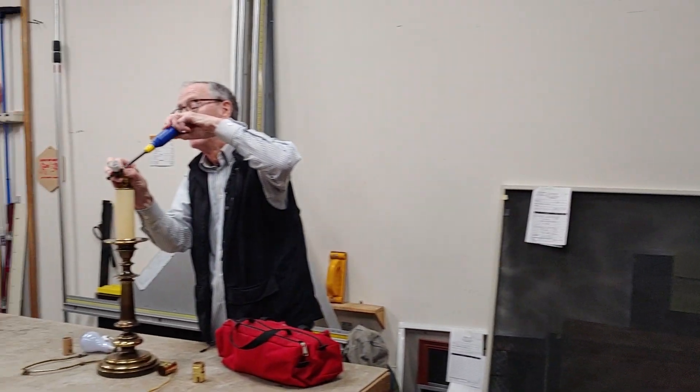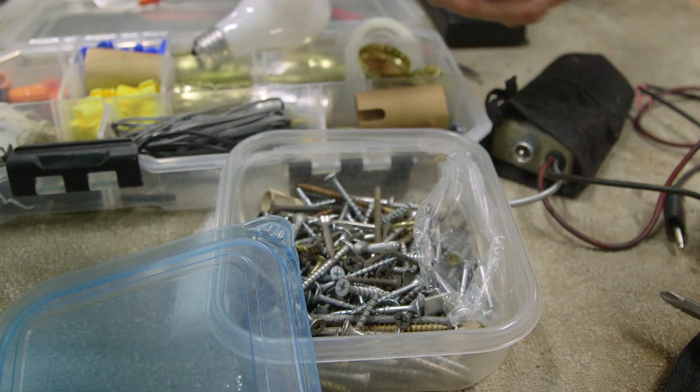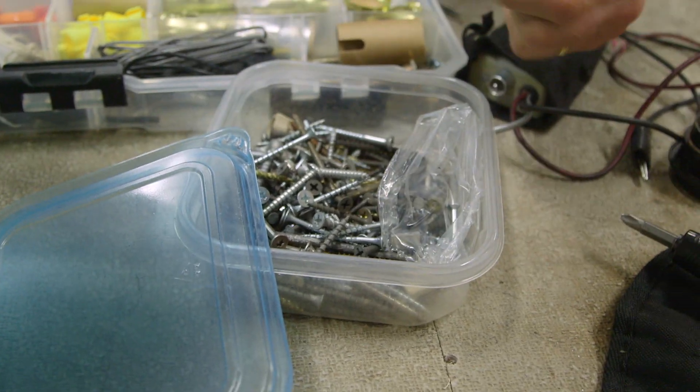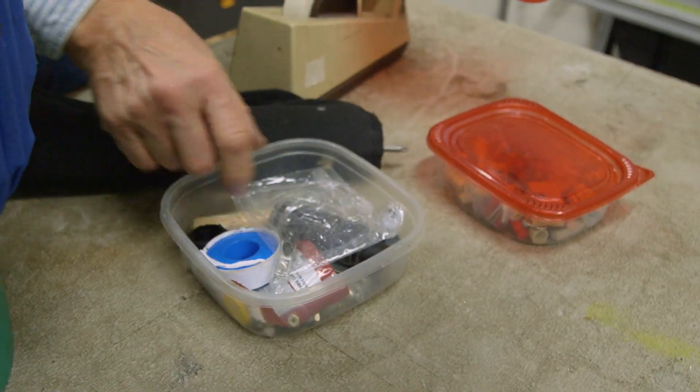They're always so helpful — you walk in the door and they're right there: what's your problem? You show them a nut or a screw and they go, we got it for you. Everything's for free, we don't charge for our time. This is the stuff I have — if it comes out of here, it's free.